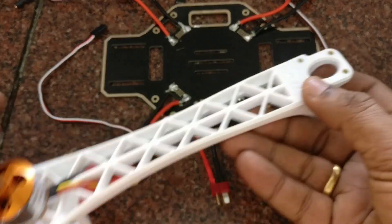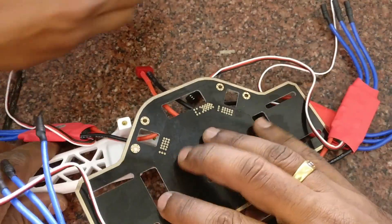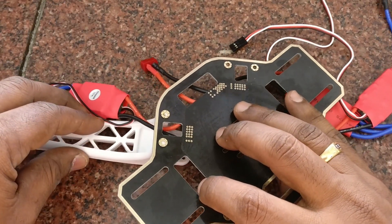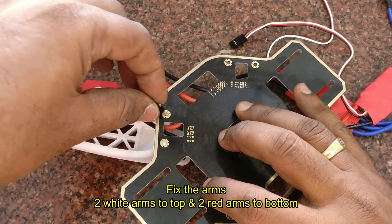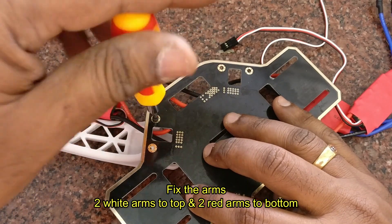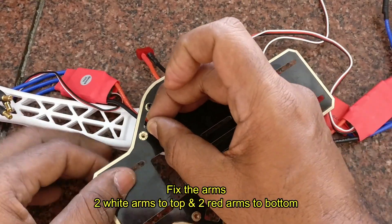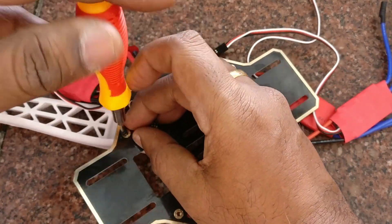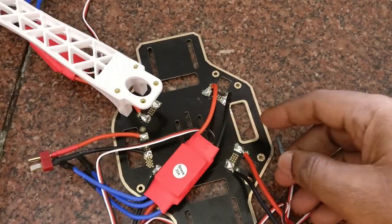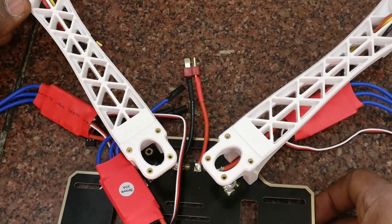Now fix the arms onto the plate. The white arms should face upwards and the red arms should face downwards. Align the holes of the arms to the screws of the plate and fix the screws. Fix all four arms in this way and finally use cable ties to secure the ESCs onto the frame. Watch out for the fixing demonstrated in the course. Thank you.